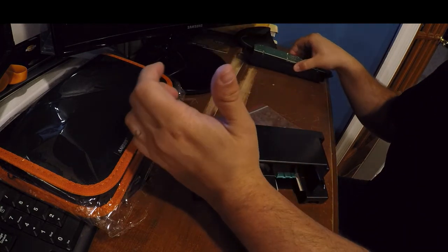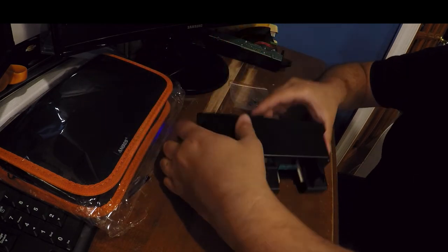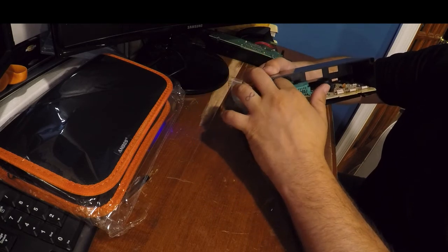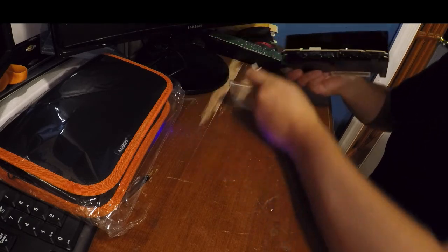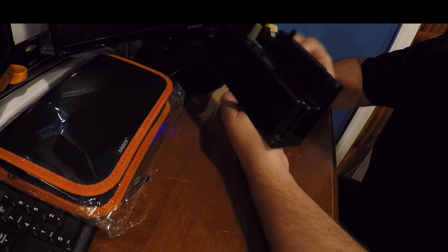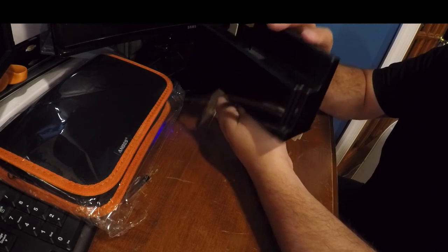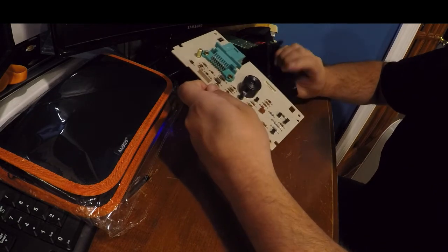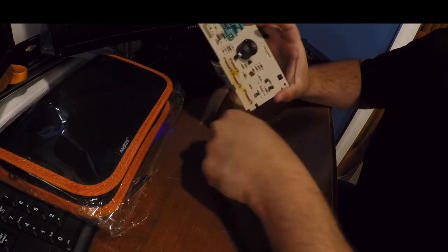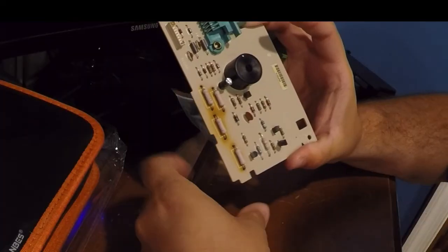So with that, I was kind of stumped — like, where else could this be wrong? And I didn't think about the secondary board that's in here. So I got that out of my car today. You pull these two clips back slowly and you kind of shimmy it out. Now, one thing — if you guys can notice really quickly — is that these four resistors have different coloring.